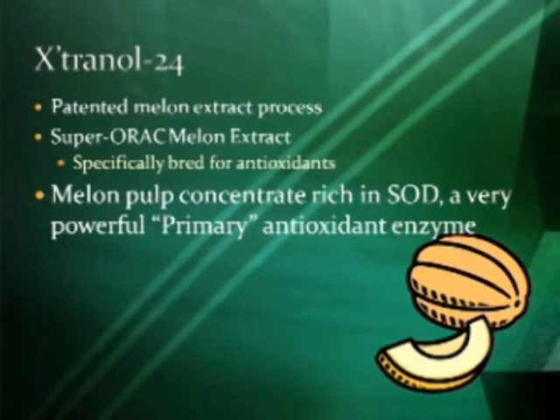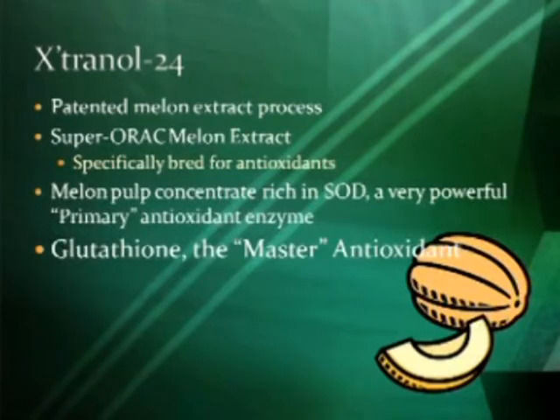This melon pulp concentrate is very rich in SOD, which is a primary antioxidant enzyme, and glutathione, which is often called the master antioxidant.